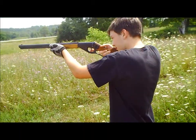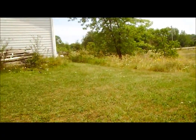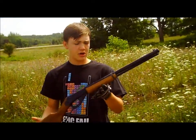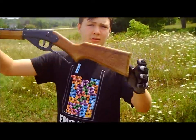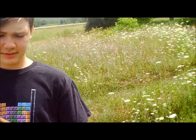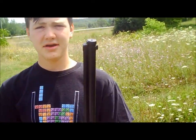Anyways, that is my moderately quick review of the Daisy Red Rider BB gun. See ya!